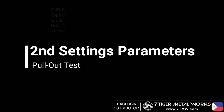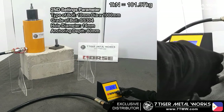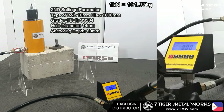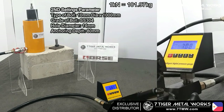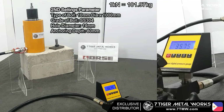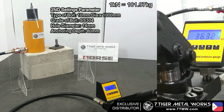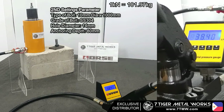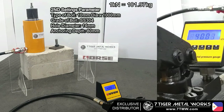For our second settings parameter: for the bolt, we will be using stainless steel 304 full thread rod with a diameter of 10mm. For the hole diameter, we used a 14mm drill bed. The hole diameter sizes can be adjusted depending on your requirements. For our anchoring depth, it will be around 80mm, and sizes can also be adjusted depending on your requirements.